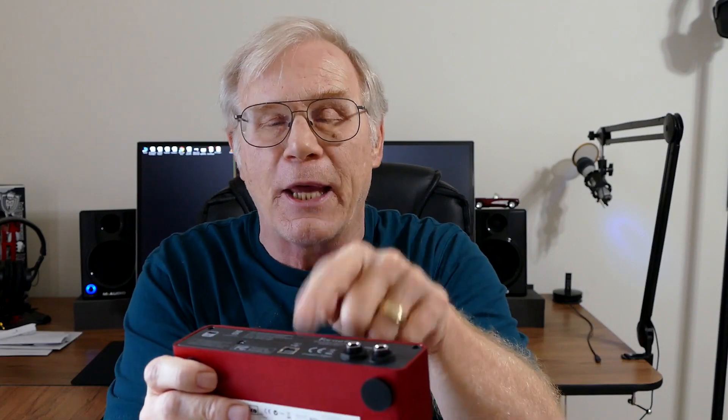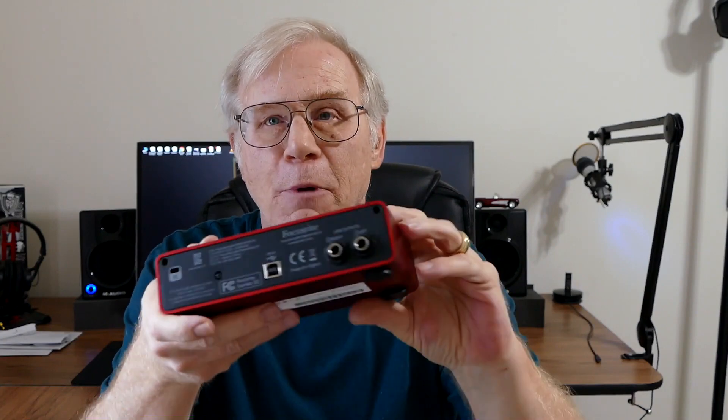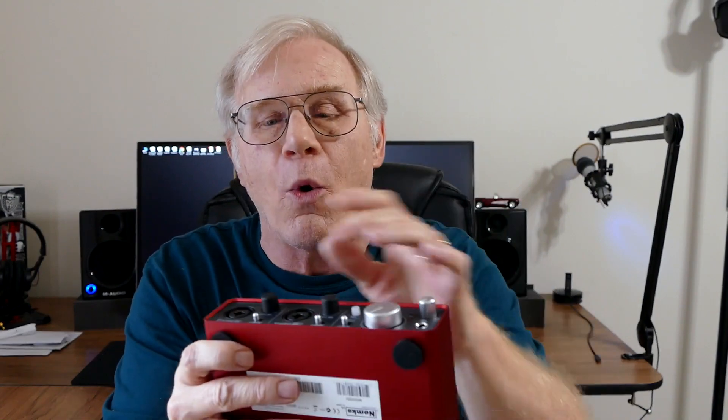On the backside of this thing, you have a USB cable — USB 2 — and it gets powered through USB. Then you have two audio output jacks, left and right, and those are going to go into the studio monitor speakers that I have.